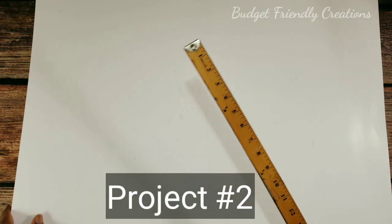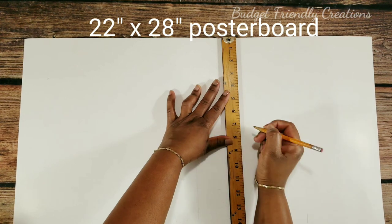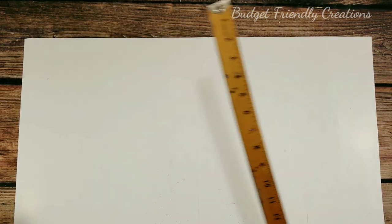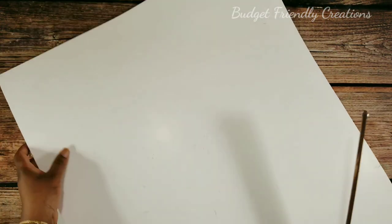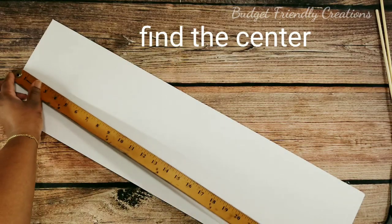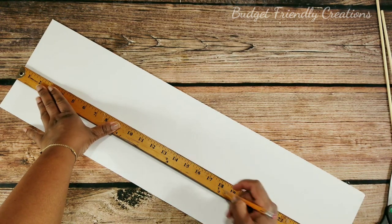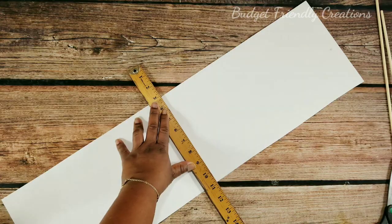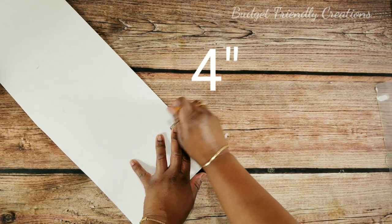Now let's make the second one. We're gonna use poster board for this one — the poster board is 22 by 28 inches. We'll be making two of them so we're cutting 8-inch pieces. Then you're gonna find the center which is 14 inches, and on each side on the opposite end we're gonna measure four inches and then join it with the corner and cut that off.